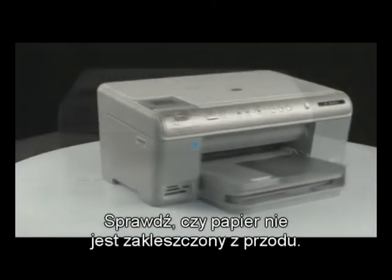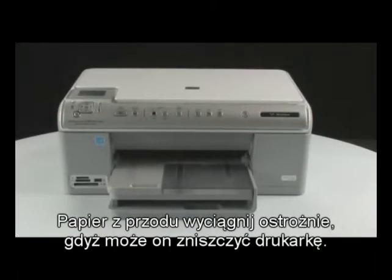Go to the front of the printer. Check to see if paper is jammed in the front. Be careful when removing paper from the front — it can damage the printer.